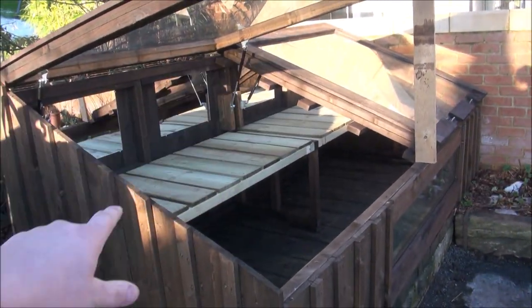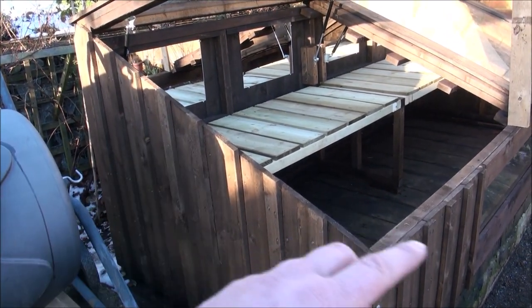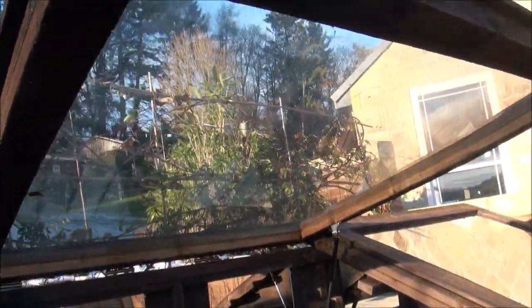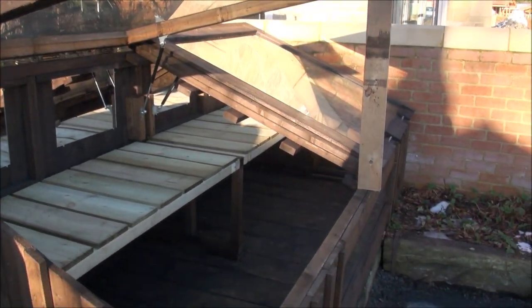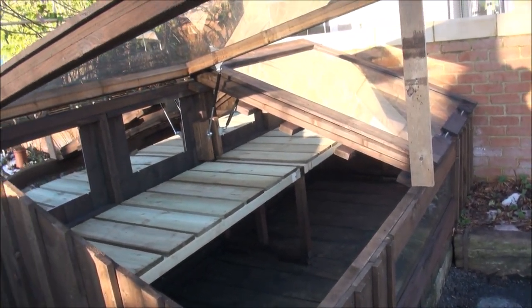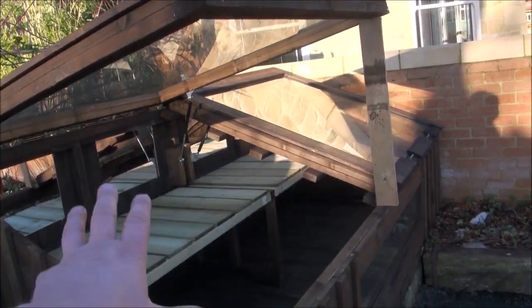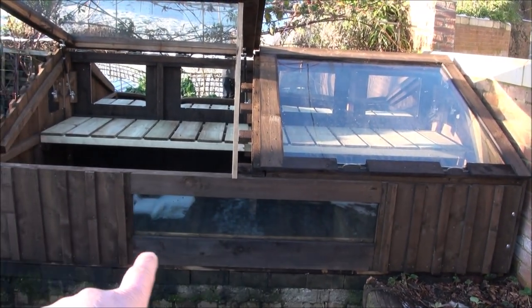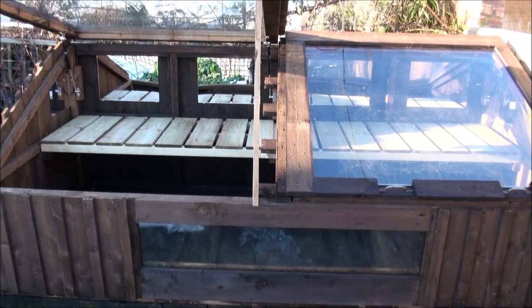This is a 10 foot long, or 3 meter, by just over 4 foot wide cold frame. James, who's building the house next to me, had a couple of big panes of double glazed glass he was just going to throw in a skip, so I bought the wood and made something to fit those panes of glass. There was also a little skinny pane of glass, so I put that in the front to get maximum light inside.